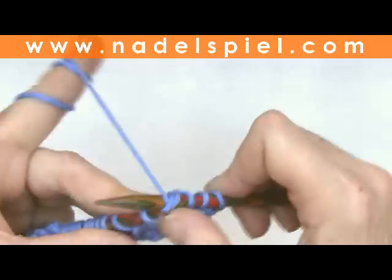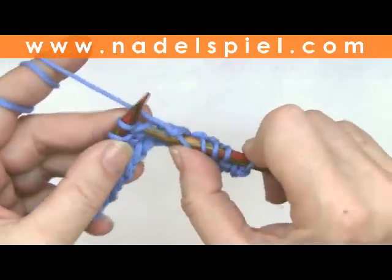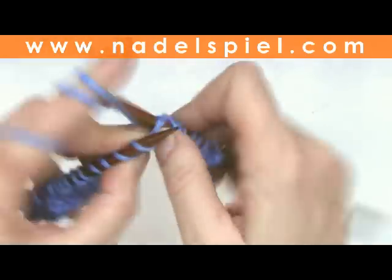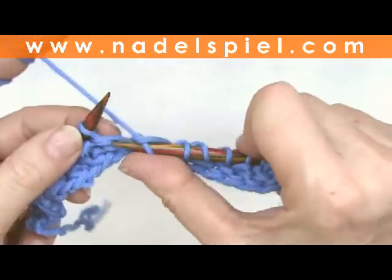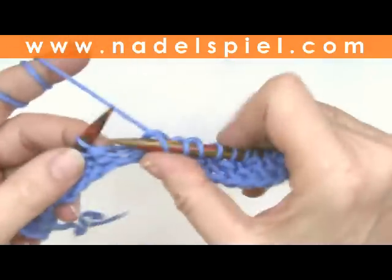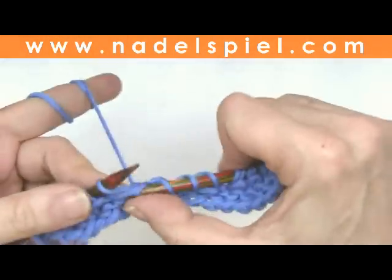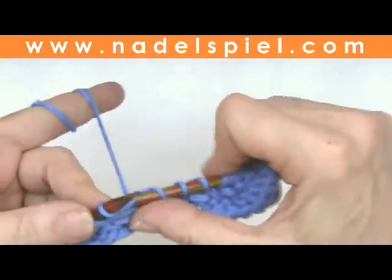Take the long one and knit it together with the stitch. Next stitch knit, next stitch knit together. Repeat that to the end of the row. This was the second row of the pattern.